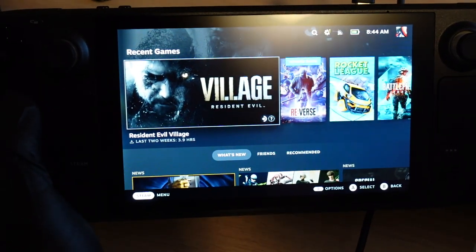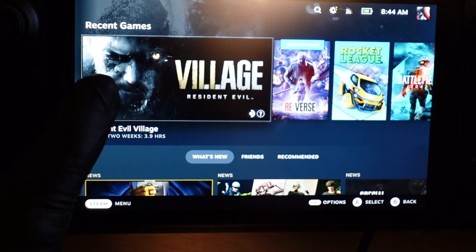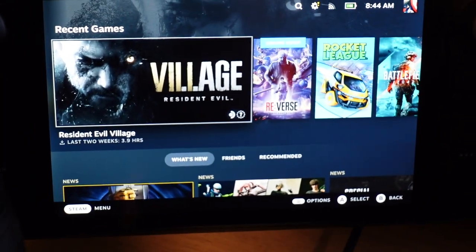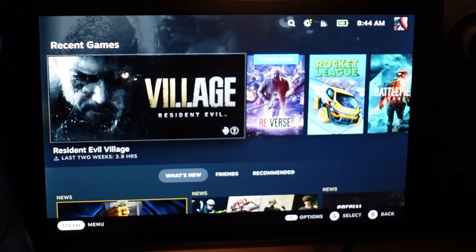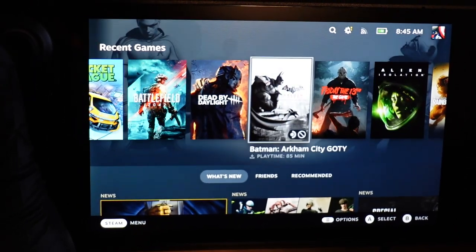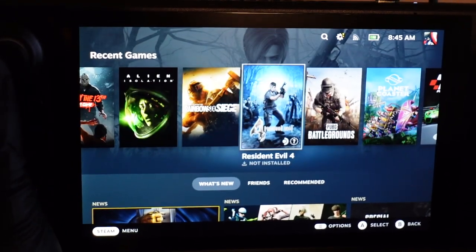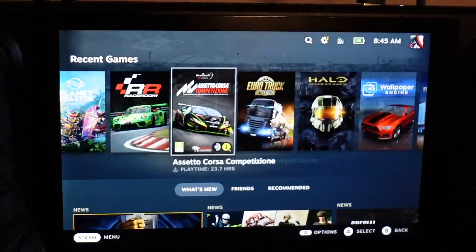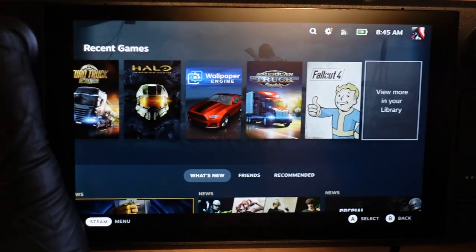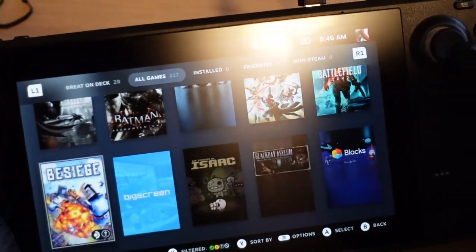We're in! I've been streaming Resident Evil Village on Steam the past couple of weeks, and now I can finally play it on the toilet, in bed, on the sofa, in the car. Here's my library — Resident Evil Village, Resident Evil Verse, Rocket League, Battlefield 2042, Dead by Daylight, Batman, Friday the 13th, Alien Isolation, Rainbow Six Siege — I don't think that'll work because of anti-cheat — Resident Evil 4, PUBG, Planet Coaster, Euro Truck Sim, Halo... I've got 217 Steam games!